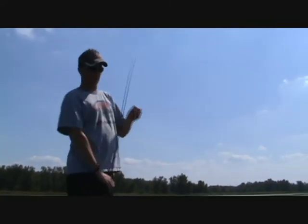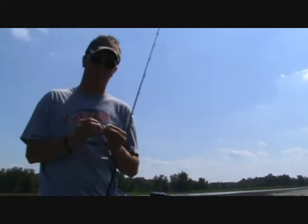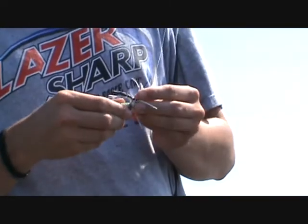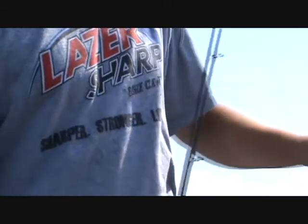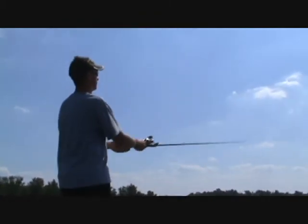Another unique feature of the RC Tackle swim jig is the unique plastic keeper. You just take that grub and slide it right up onto that ridge keeper — it stays right on there. No need for super glue, and you don't have to worry about that grub sliding down the shaft of the hook as you're bringing it in.